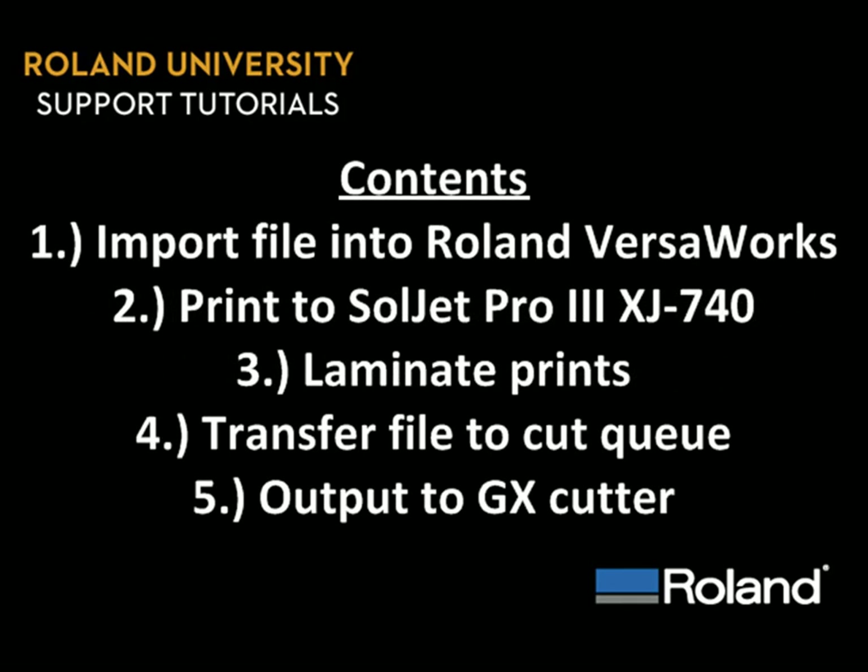We've broken down today's lesson into five parts: import your file into Roland VersaWorks, print to the Soljet Pro 3, laminate those prints, transfer the file to the cut queue, and output to the GX cutter.